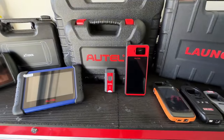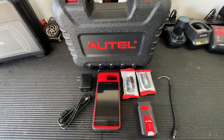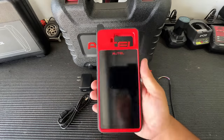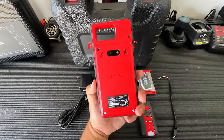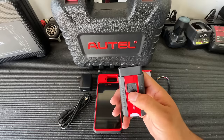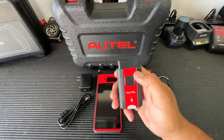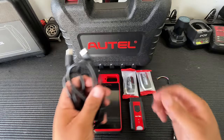Before we dig deeper into the tool, let me show you everything that comes in the kit. First, the unit itself is roughly about the size of my iPhone — very portable and about half the price of an iPhone. We have a Bluetooth wireless dongle that also has a built-in flashlight to help you find the OBD2 port. You also get a USB-C to USB-C cable to connect the dongle to the unit in some applications.